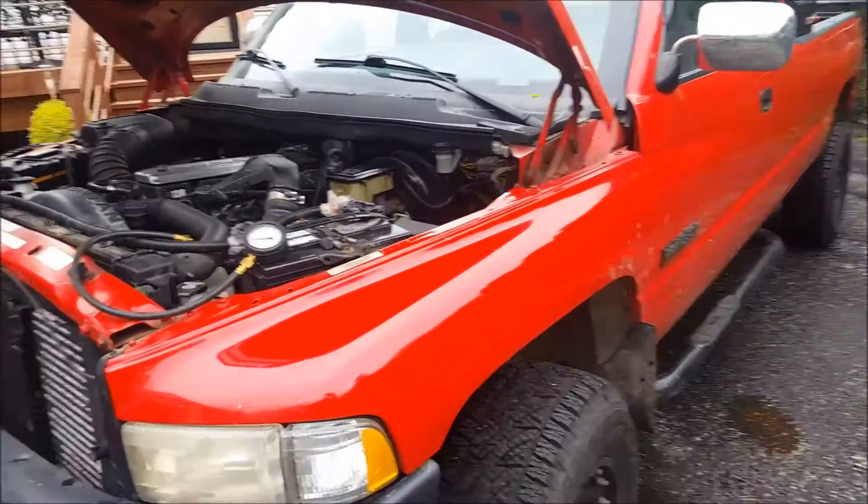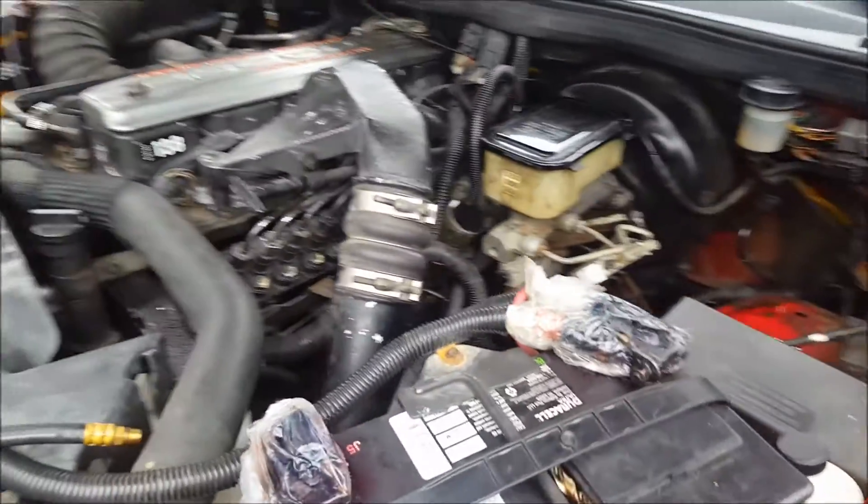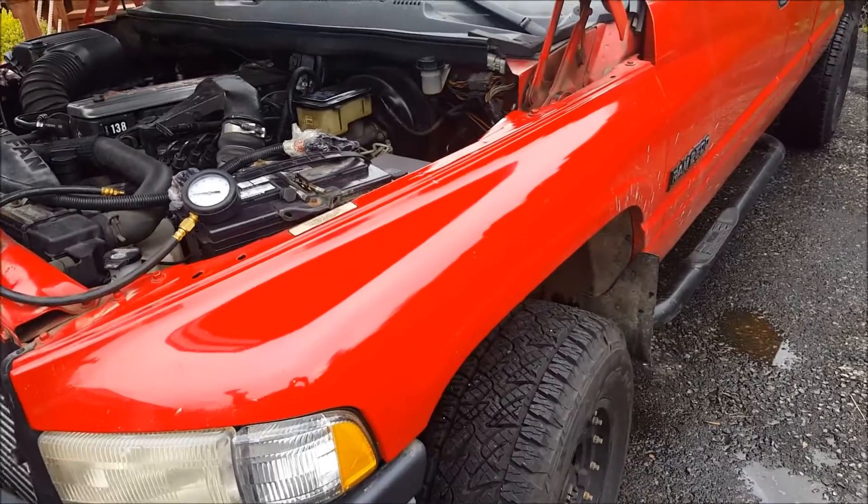KZGuy2 here, no-nonsense know-how. I want to show you real quick how to check the fuel pressure on a 12-valve Cummins 6BT motor. This is in a 1996 Dodge Ram.